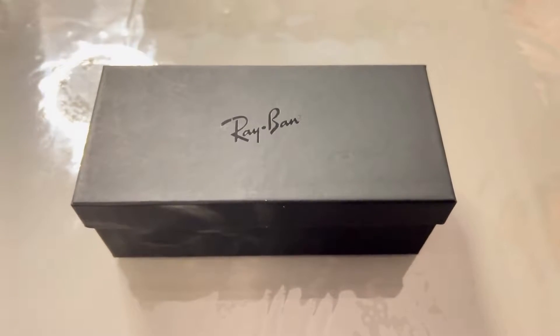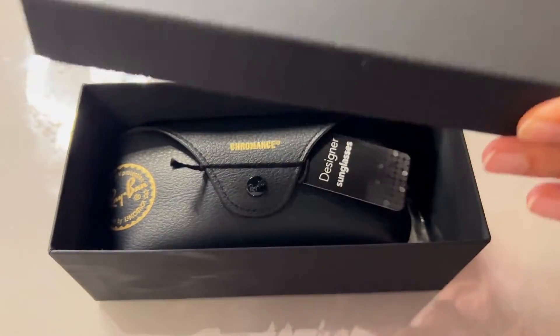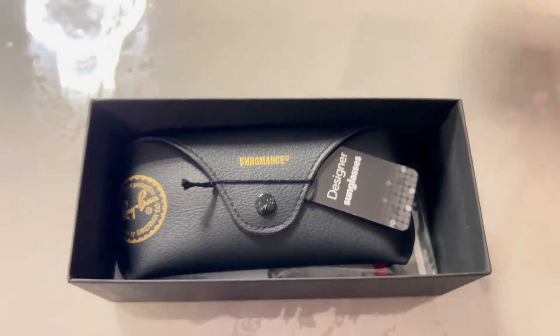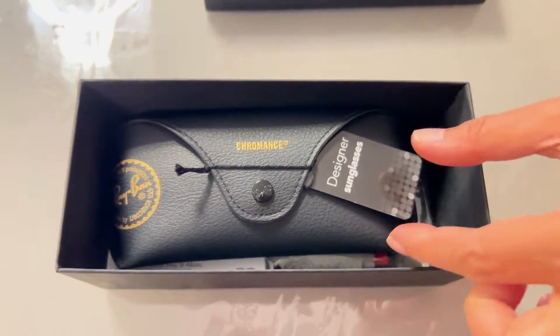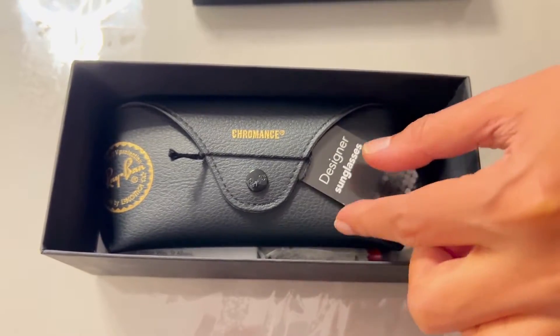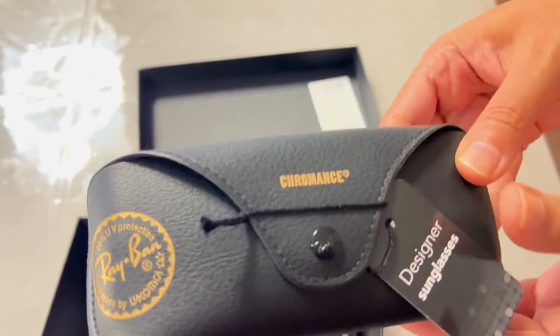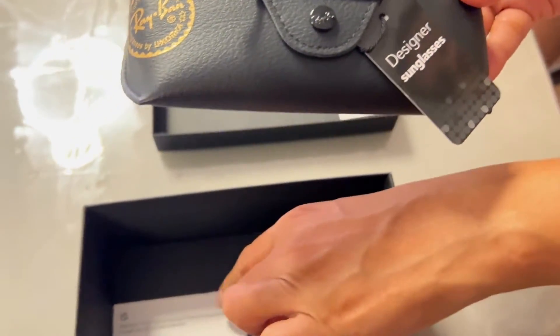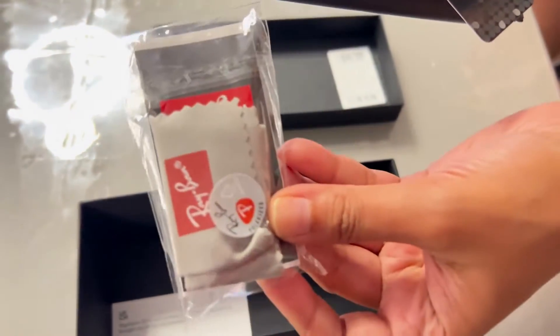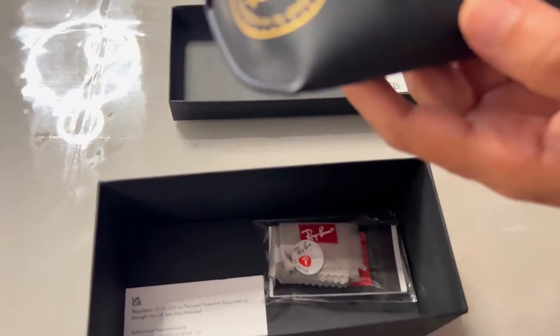Hi friends, today we will show you the unboxing of Ray-Ban sunglasses. Let's open the box. These are Ray-Ban designer sunglasses called Chromance. It comes with a case, a cleaning kit, and the instructions. Let's open it.